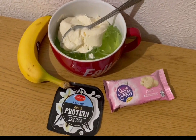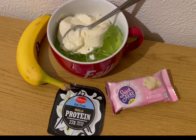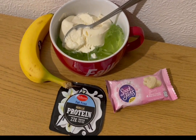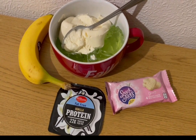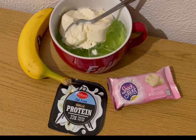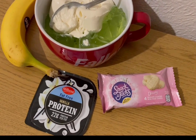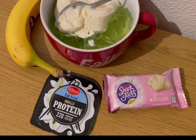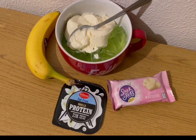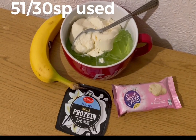These are my evening snacks for five smart points. I've got a banana for zero points, some lemon and lime jelly made with diet lemonade instead of cold water for zero smart points, a vanilla protein pot for two smart points, and some Snack a Jacks yogurt coated rice cakes from Heron for three smart points. That's my snacks for five, and I'm ending the day on 51 of 30 smart points.